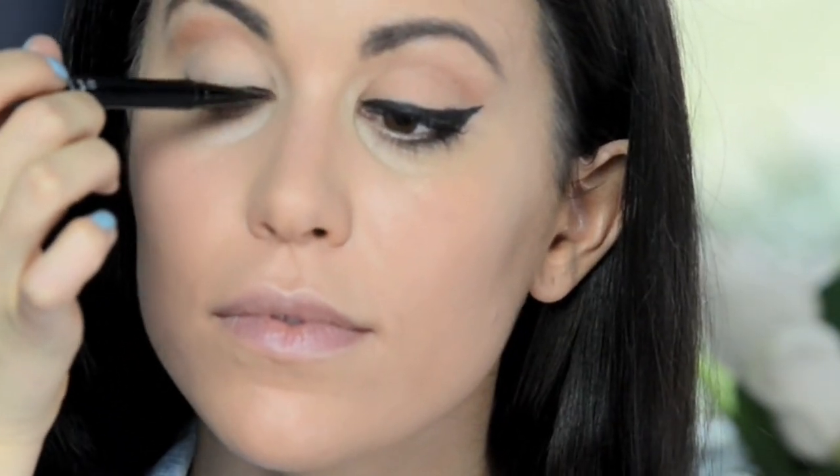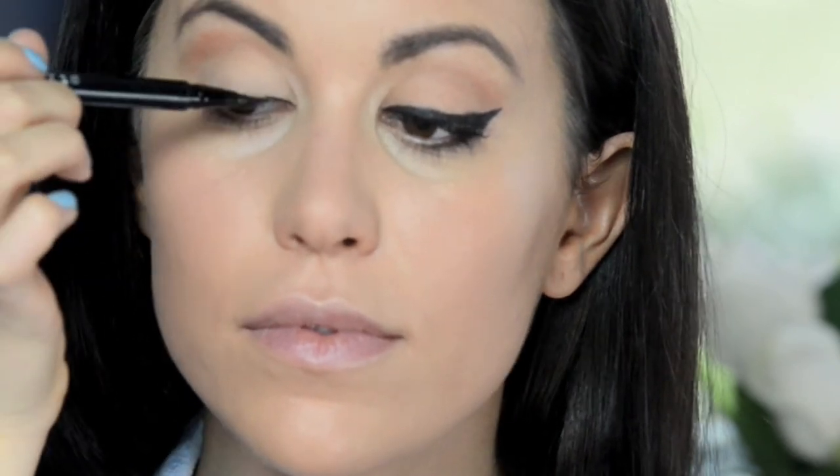begin tracing a thin line working towards the outer corner, thickening the line as you go. Stop once you reach the end of your natural lash line.